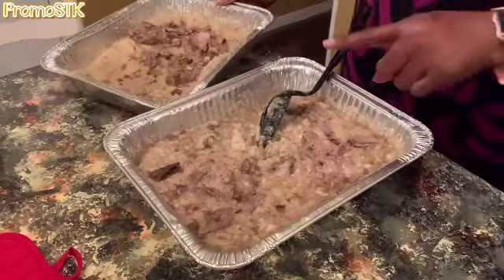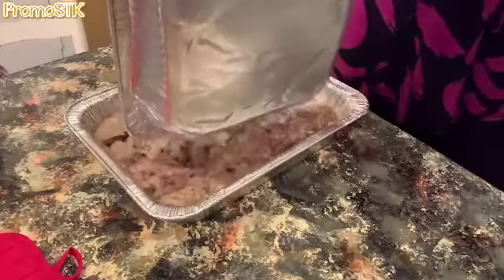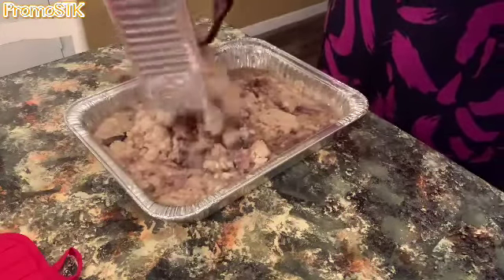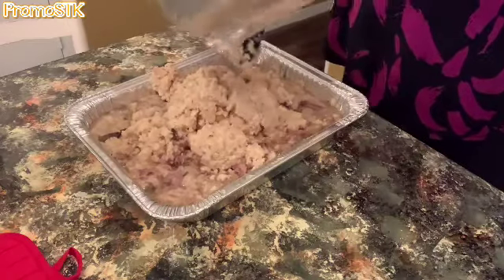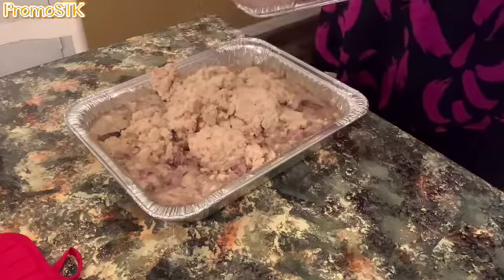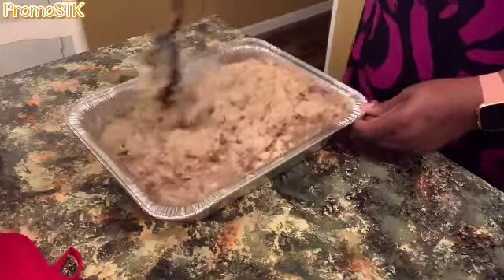Between the two pans, I'm going to combine both together. Once we put all this together in the one pan, we're going to let it bake for about 35 minutes. This is already done — we just want everything to be aptly married. So we're going to mix all this up.